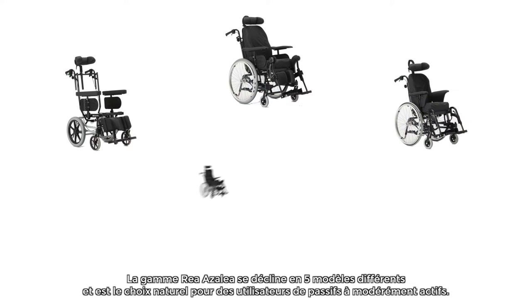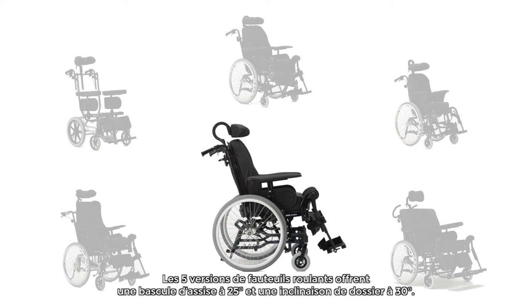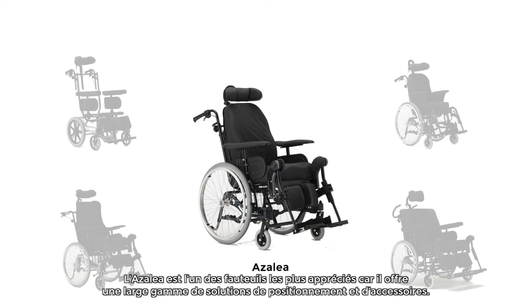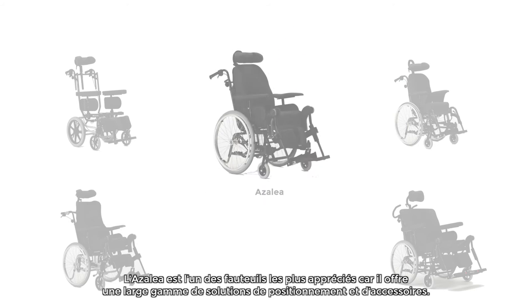The Rear Azalea range is made up of five wheelchairs and is the natural choice for the moderately active user as well as for the more passive one. All five chairs offer a 25-degree tilt with a 30-degree low shear recline function. The Azalea adapts to a wide range of seating and positioning needs, making it one of the most popular chairs in the range.